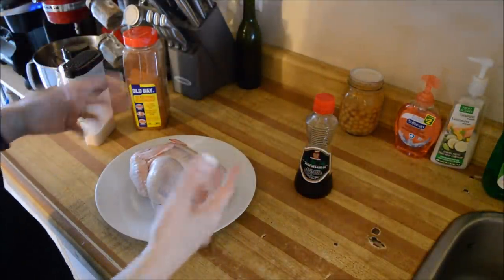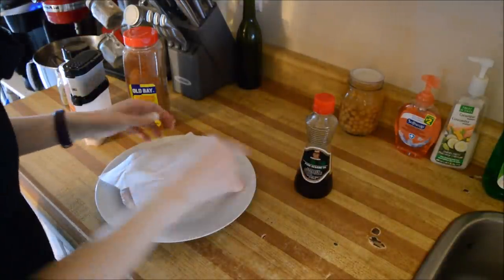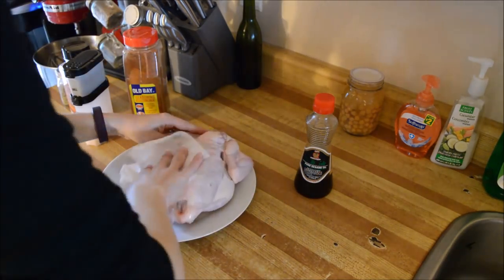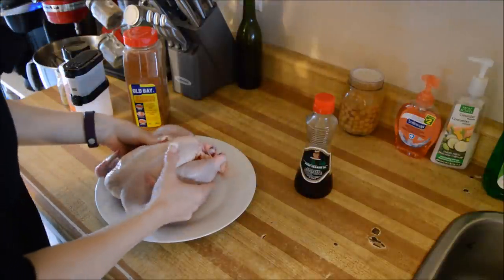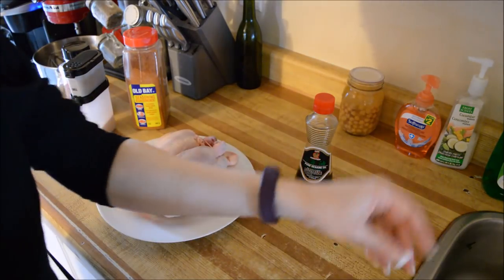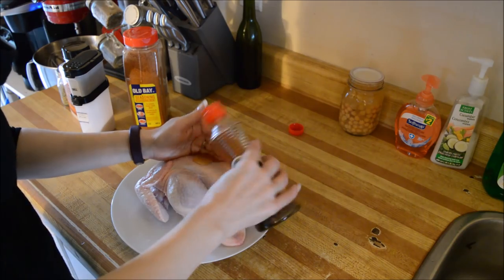First and foremost, get your chicken, make sure it's washed, then pat it dry. Now that I got my paper towel, we're going to pat you dry, Mr. Chicken. I'm just trying to flatten him out a little bit — he got a little maneuvered in my freezer. I'm going to take a little bit of sesame oil. I'm using pure sesame oil just to give it a little extra flavor, but you can use whatever oil you'd like. Get that massaged into the chicken — it already smells good, just from that sesame oil.